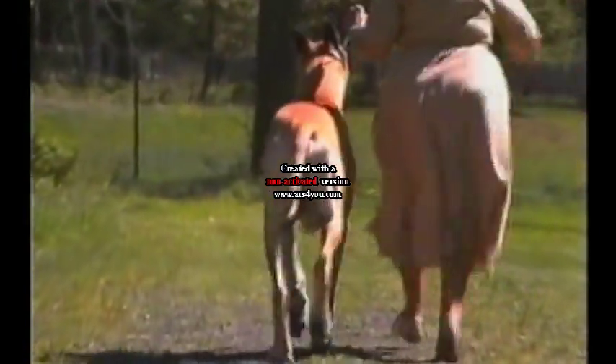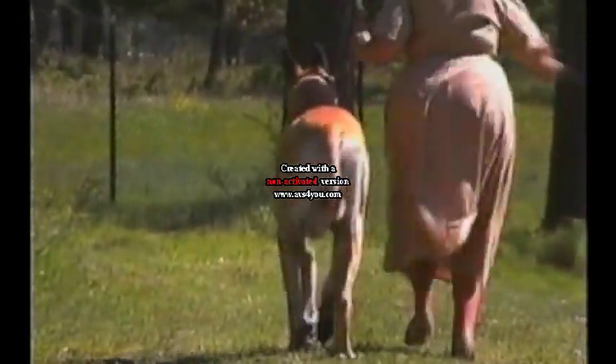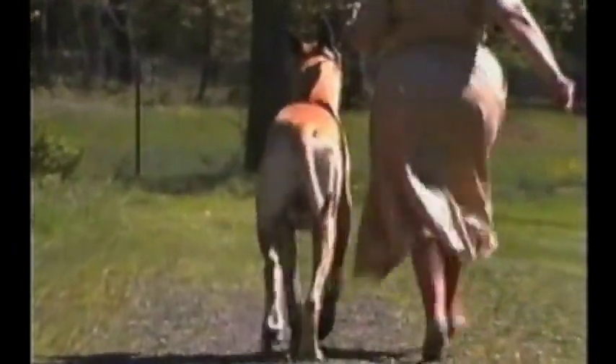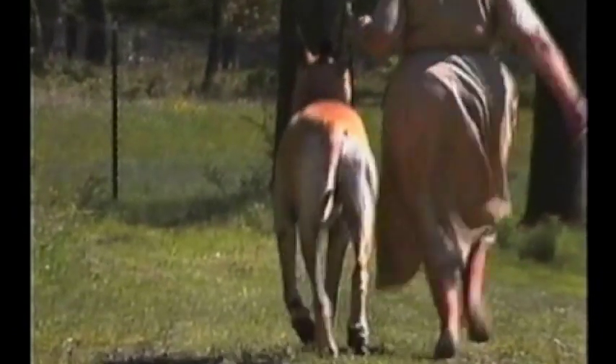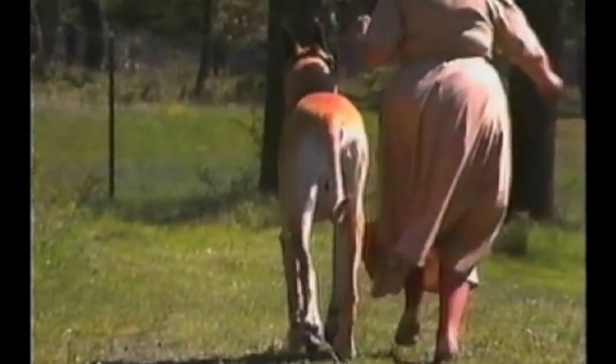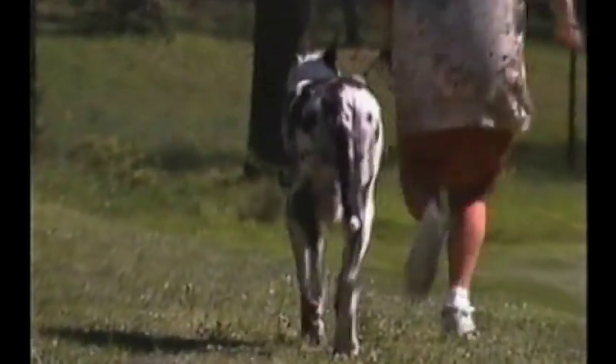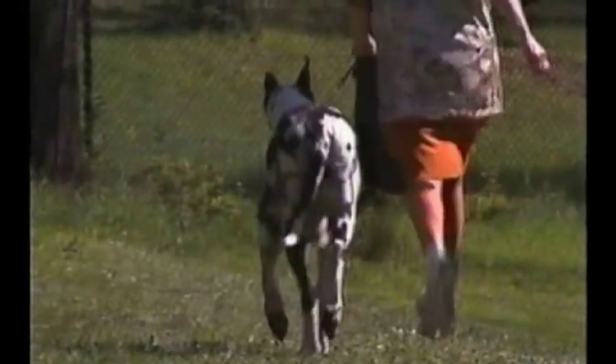And going away, the rear legs travel in a straight line behind the forelegs, with convergence toward the center line as speed increases. The leg remains in a straight line from hip to pad. The hocks should not twist in or out. Strength of hindquarters should be evident.